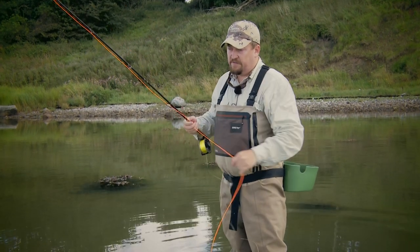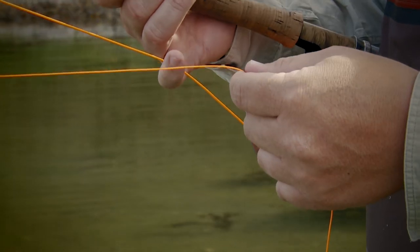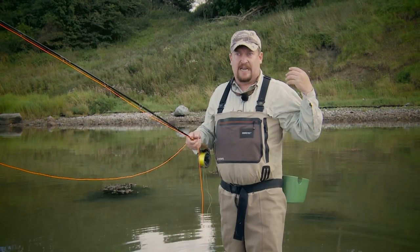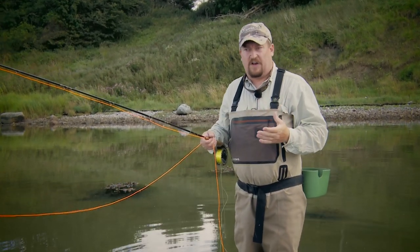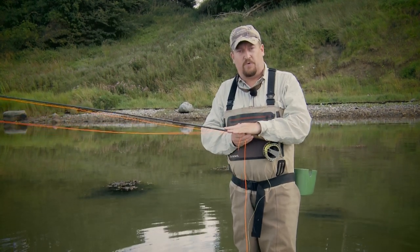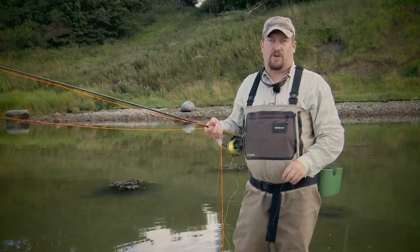The shooting head itself can be floating, sinking, or intermediate. And of course it can be many different lengths and weights. The length will be according to where you're fishing. If you have restricted back cast room, you can use a short shooting head. If you have lots of space and particularly as now it's very calm, a longer shooting head is an advantage. The weight of the shooting head should correspond to the weight of the rod you're using. In this case, I'm using a six weight rod and the shooting head weighs 14 grams and it's ten and a half meters long.